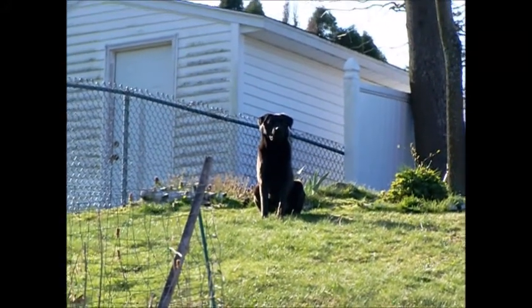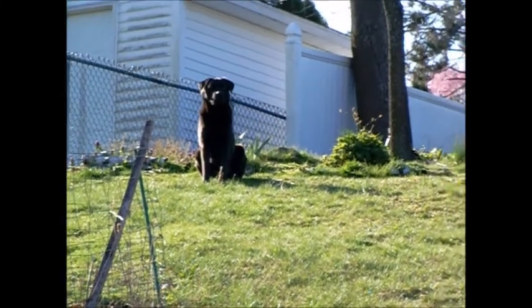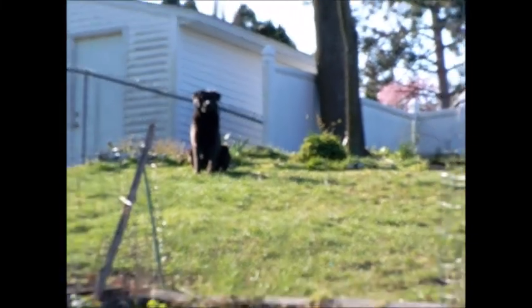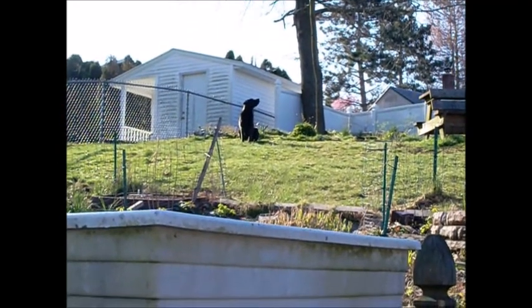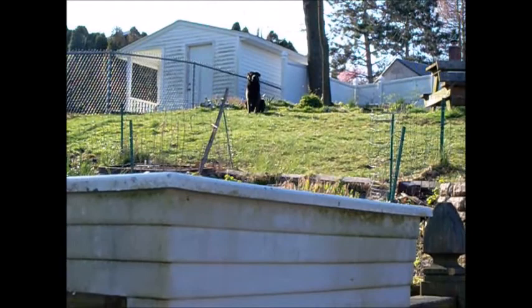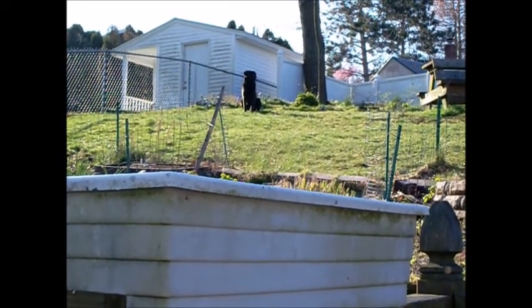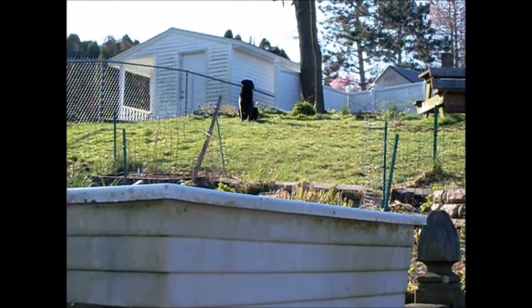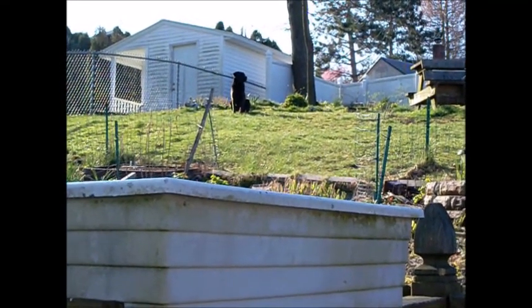Good morning everyone. It's Katherine and Wyatt from My Hillside Garden. Today is Sunday, April 19th, and it's Princess Peanut's birthday. I can hardly believe she's a year old now. So I thought we would do a garden tour. Come on, let's take a walk around.